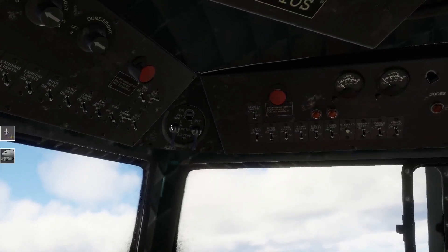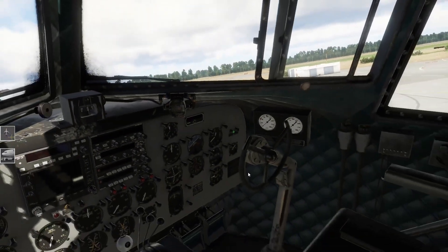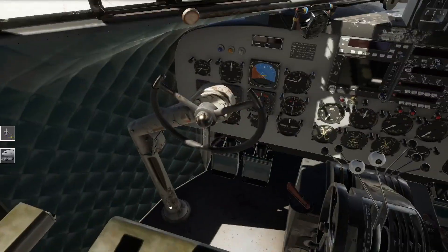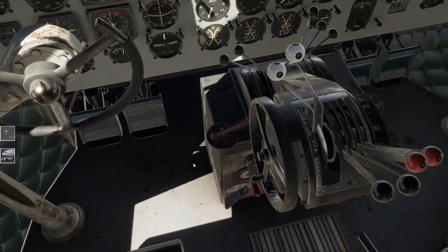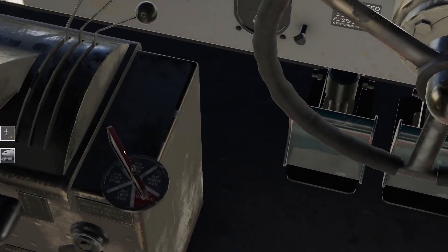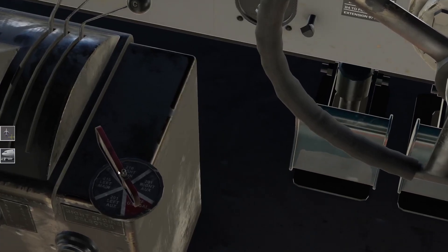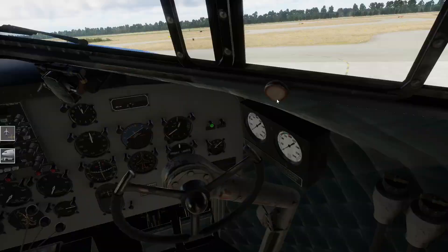Wir gehen weiter durch - ich schalte mir gleich die Magnetos dazu, linke und rechte Triebwerk. Der Sicherheitsschalter kommt auf on. Sprit - gehen wir hier mal. Linkes Triebwerk auf Left Main, rechtes Triebwerk auf Right Main Tank. Ich weiß nicht, ob das so wichtig ist, ob man den gleichen Tank wählen muss - macht in meinen Augen aber gar keinen Sinn, ich kann doch hier mit dem rechten Triebwerk aus dem Right Main ziehen, da wird es doch normalerweise gleichzeitig schön leergezogen.